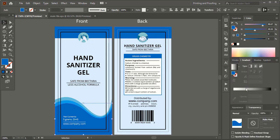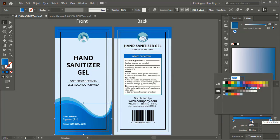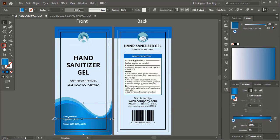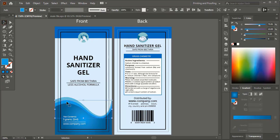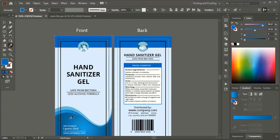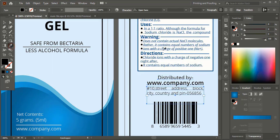Here we will apply the gradient color. In gradient color you can mix two or more colors together. Now it is perfect. Transfer the same color here and change the color for the text using gradient colors.